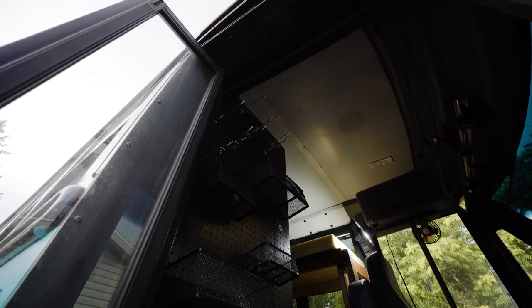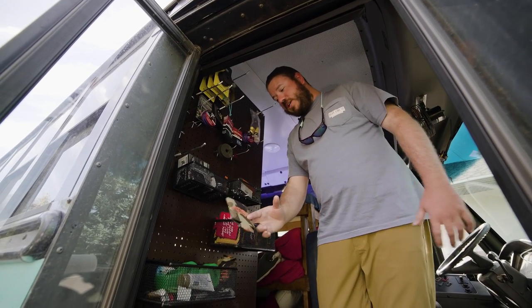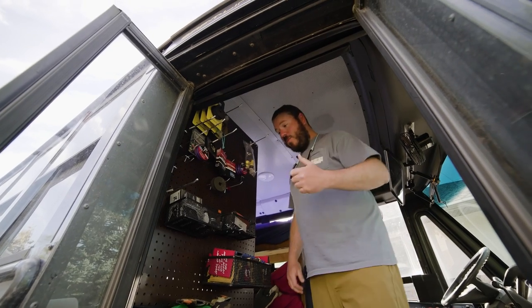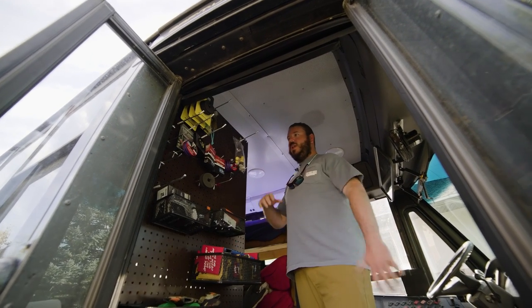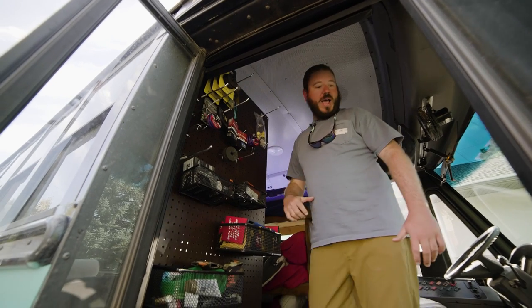This is the foyer. Here we've got some of our wall, some of our gear, a couple of baskets for some odds and ends, some extra koozies in case we want to toss some out to fans that we meet, and our rigging wall — some stuff you can grab on your way out if you need to.